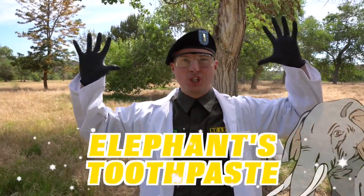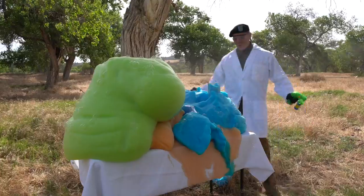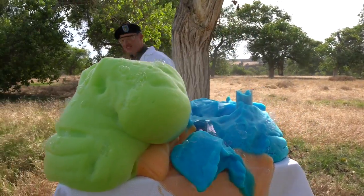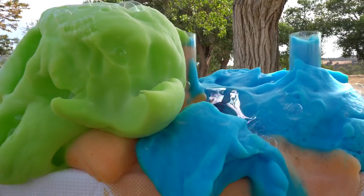Check it out! This is my safety science equipment. Because today, we're going to be making elephant toothpaste! You're going to see why they call it elephant toothpaste here in just one moment. Look at that — isn't that so cool? It almost looks like it's big enough to be for an elephant!